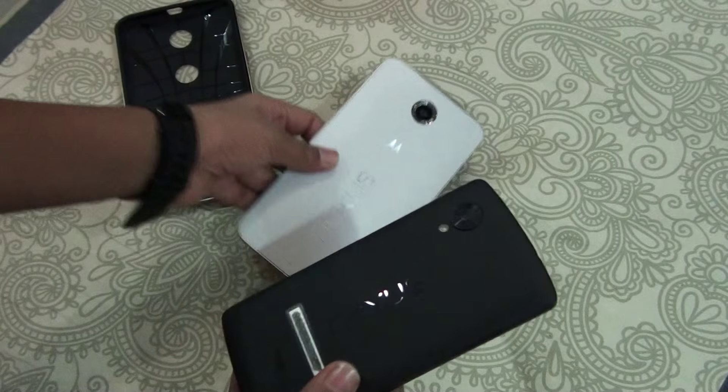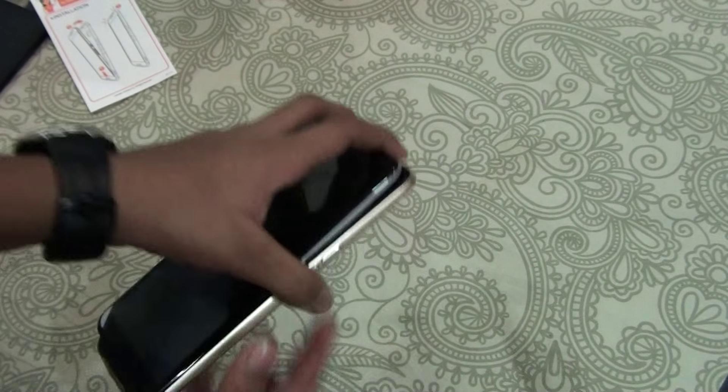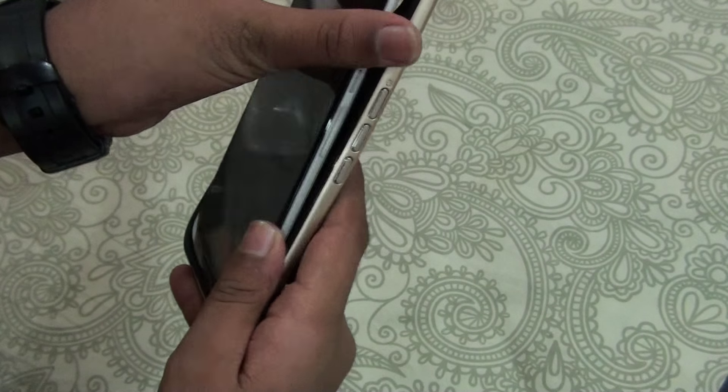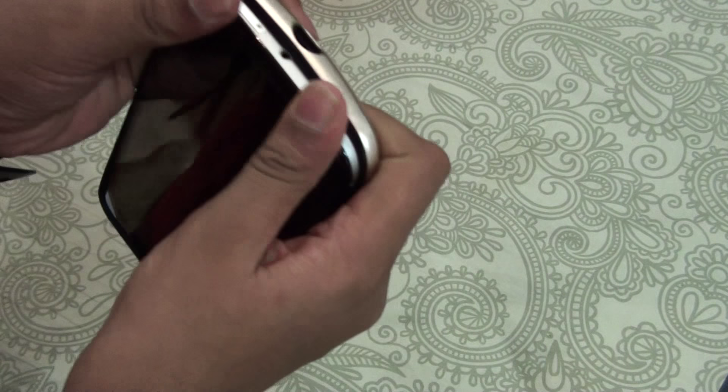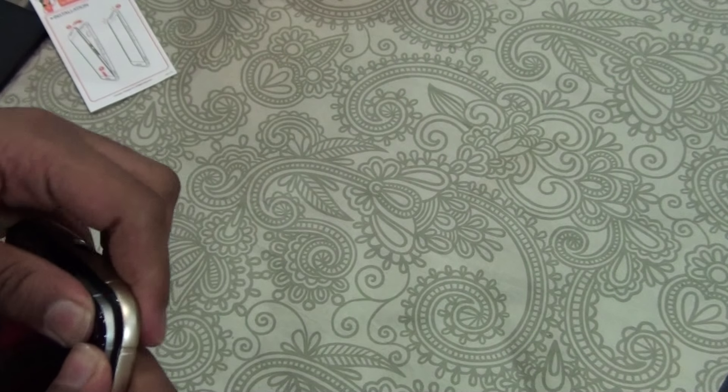How to put this in is very easy. First let's read the installation — how to install this. From the bottom first, and the second part is from the top. So let's go ahead and install this really quick. From the bottom first and the second thing is from the top. And there we go, just one click. And there we go.